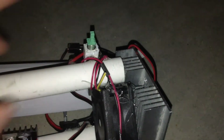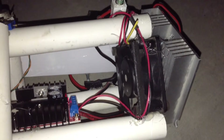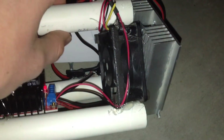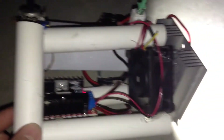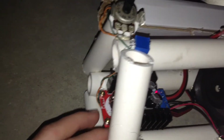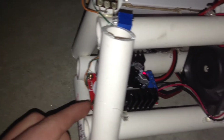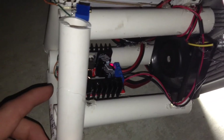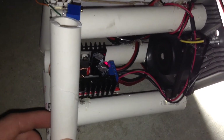I added a push button in series to turn this flashlight on and off, and as you can see it works quite well. The push button also activates the cooling fan to cool the LED. To control the brightness of the LED, I added a potentiometer in series.